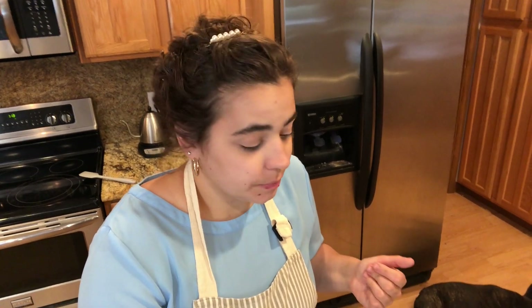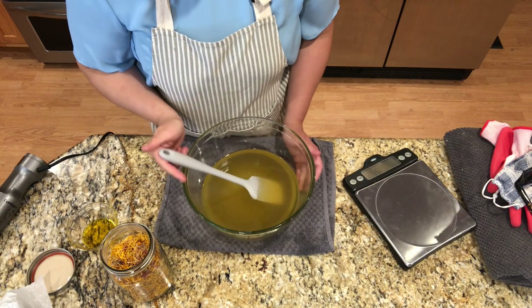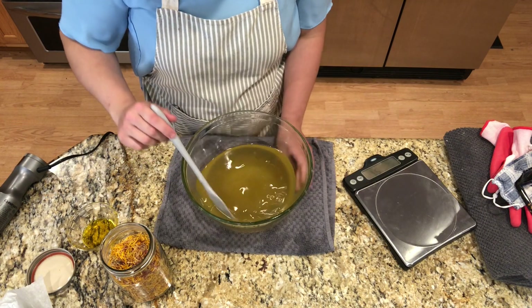It can seem intimidating when you start to make soap that you need all this special equipment, but you really don't. The only thing you really have to have to make cold process soap is lye. I used to make soap without even a hand blender — I just used my regular blender. I just want to encourage you that you don't have to go spend a ton of money buying special soap equipment, dyes, colorings, fragrances, molds, and all these things to make soap.